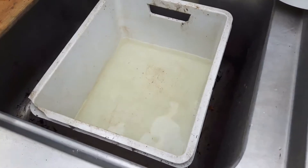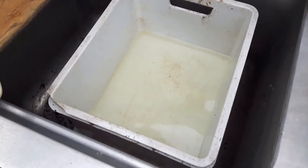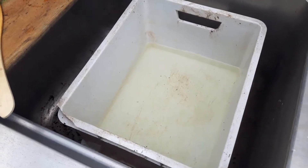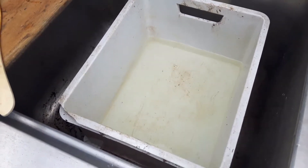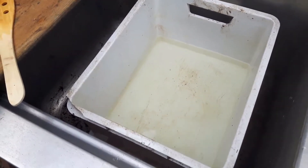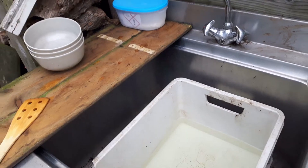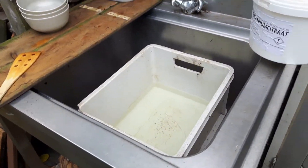Ik heb nu de citraat en de bicarbonaat opgelost in 5 liter water. Er komt zo nog 1 liter water bij, en daarna doen we de dithioniet erbij. Dus we wachten even tot dit een beetje opgelost is, dan doen we het laatste water erbij en de dithioniet. Oké, alles is nu gemengd, het is redelijk opgelost. Dus nu kunnen de stukken er voorzichtig in, uiteraard ook met handschoenen aan.